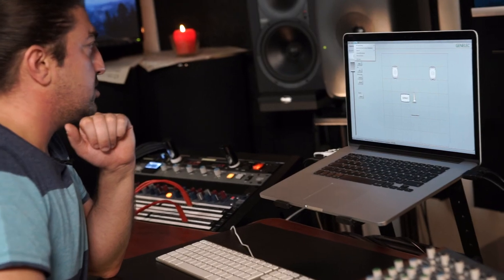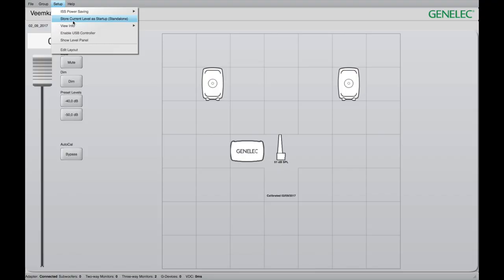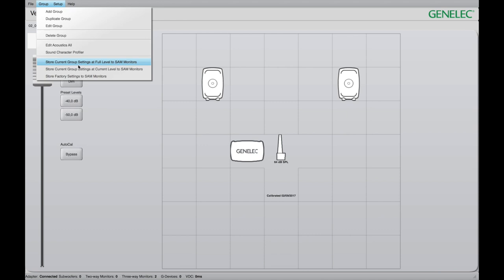You could store the calibration we just did on the speaker itself, so you don't need that extra GLM kit anymore. Every time you power up the speakers, it's going to go back to those settings. You would just go in here and this will allow you to store the current level as a setup alone. And the next thing you could do is store current group settings at full level to the monitors. So that would basically memorize the level we're working at and the DSP curves that have already been calibrated and applied, and store that information in allocated memory inside the speakers.